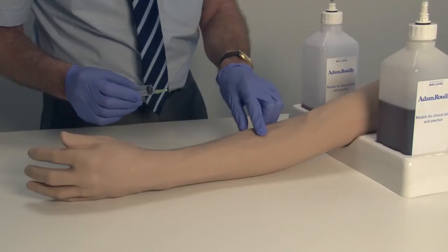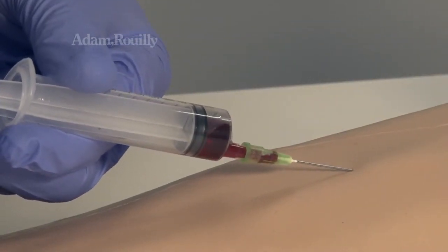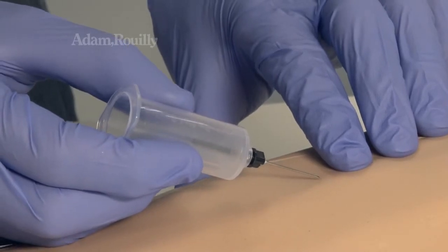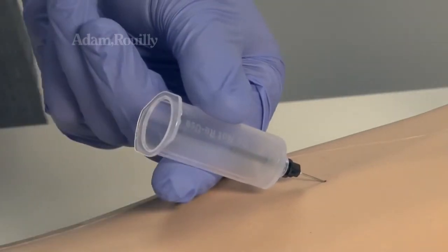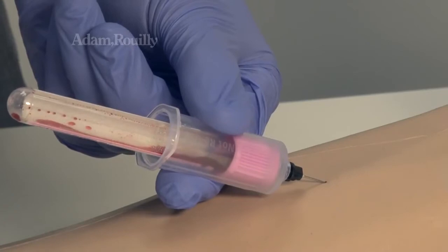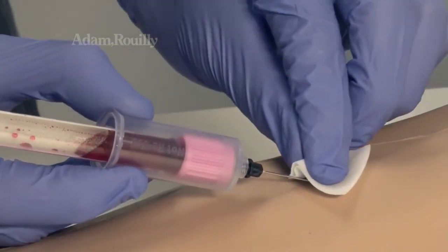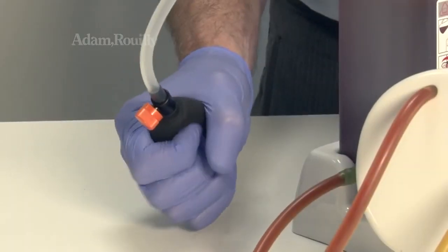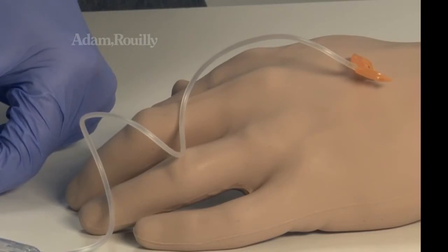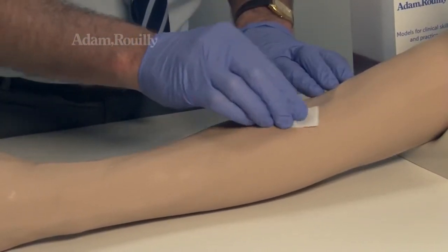During use: A range of vascular access devices may be used. The arm's highly realistic flashback sensation makes use of syringes or vacutainers near lifelike. Maintain optimal pressure during use by periodically pumping the bulb. Butterfly cannulas, cannulas, application of adhesive dressings and the set up and monitoring of infusions may also be used with the arm.